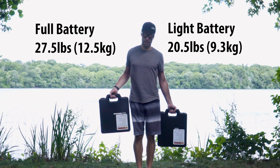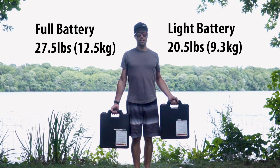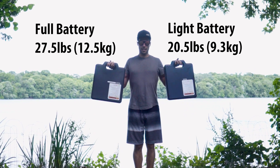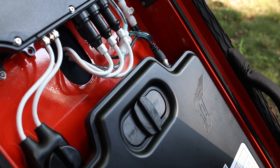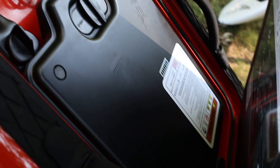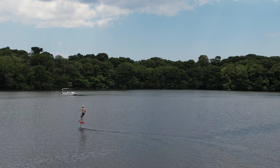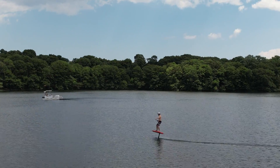When it comes to weight, the light battery weighs 20.5 pounds, while the full battery weighs 27.5 pounds — only 7 pounds more. That might not sound like a whole lot of weight, but it does make a big difference when you ride. Because of the location of the battery in the board under your feet, you will feel it when foiling, and especially in the swing weight when carving from left to right.